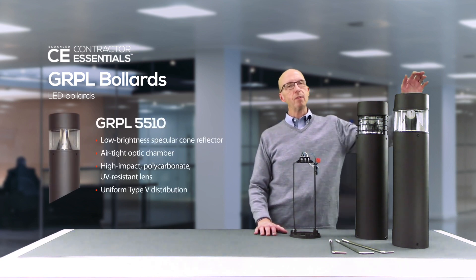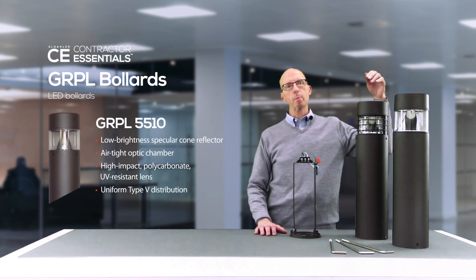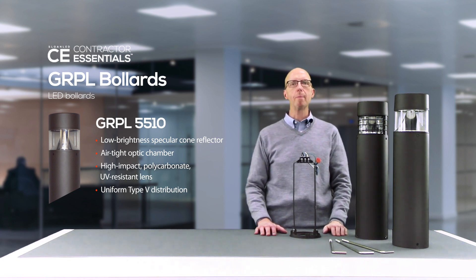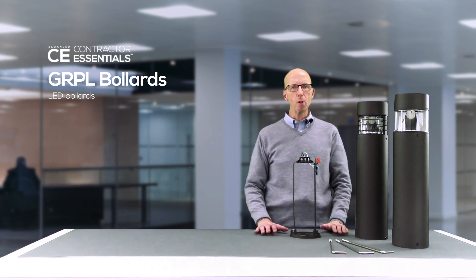The GRPL5510 utilizes an indirect specular cone reflector encapsulated within an airtight module with a high impact UV resistant polycarbonate lens. The optic system provides an even type 5 distribution that's visually comfortable for pedestrians.